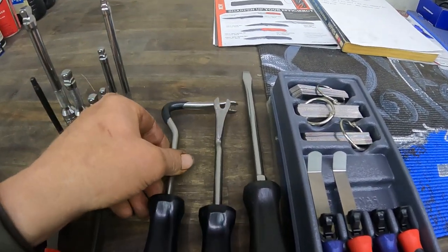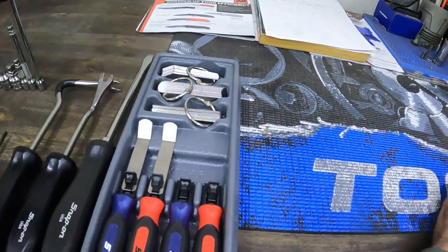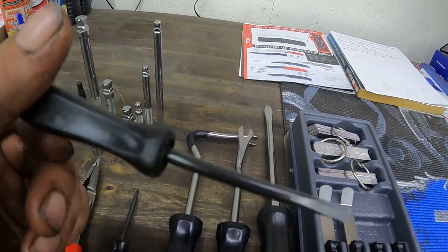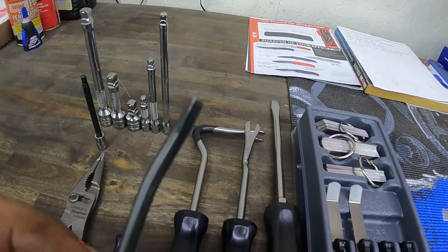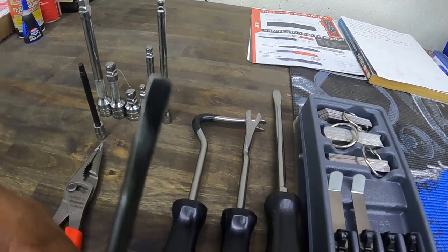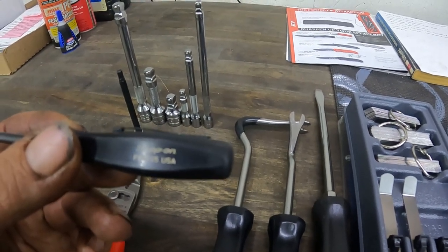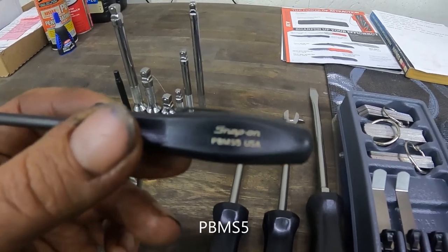I've been using them already and like them a lot. I already had this one — as you can tell it's got some battle scars on it, I've been using the snot out of this thing. This little pry bar is handy as all get out — easy for clips, timing covers, all that kind of stuff. And now I got me a straight one; part number on that is PBM55S.